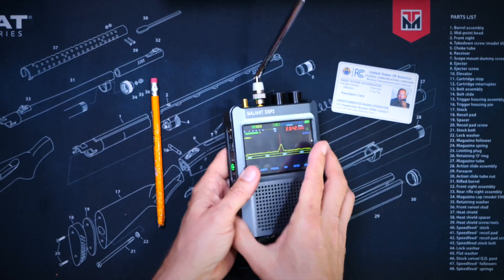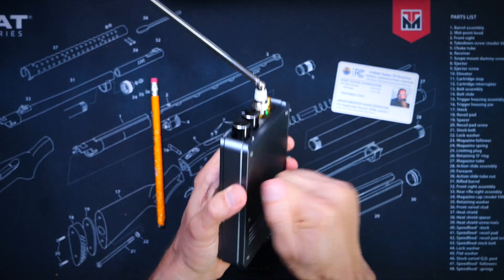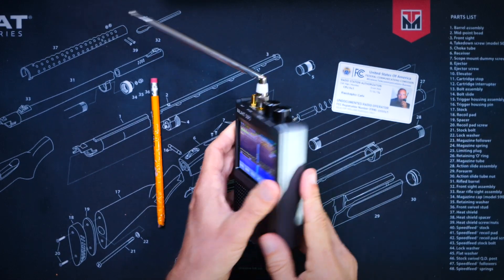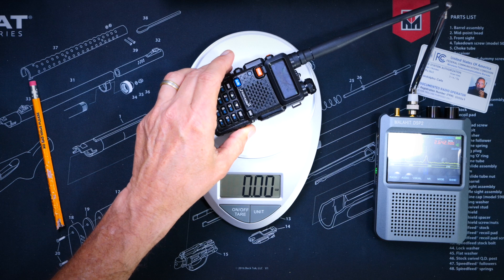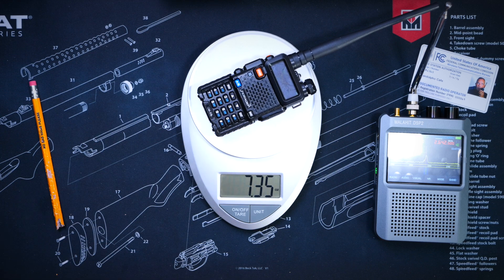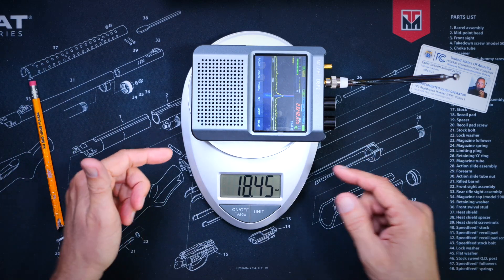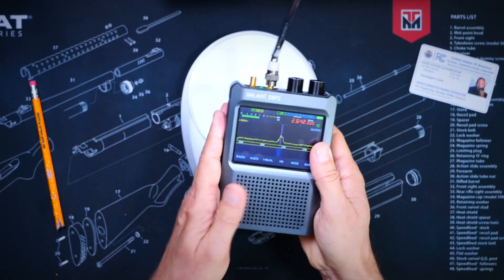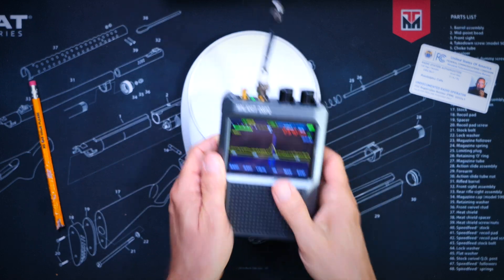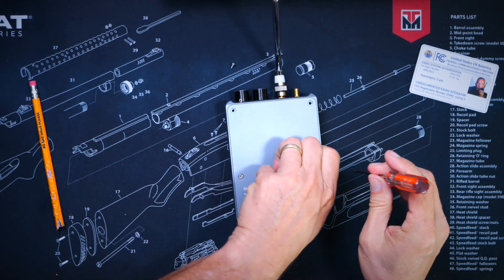And speaking of dropping this radio — this receiver is very heavy, because the entire case is made out of solid aluminum. For comparison, using a standardized unit of measurement, this Baofeng UV-5R weighs just over seven ounces, and the Malahit DSP-2 radio weighs 18 and a half ounces. It has a very solid feel, and it is heavy.